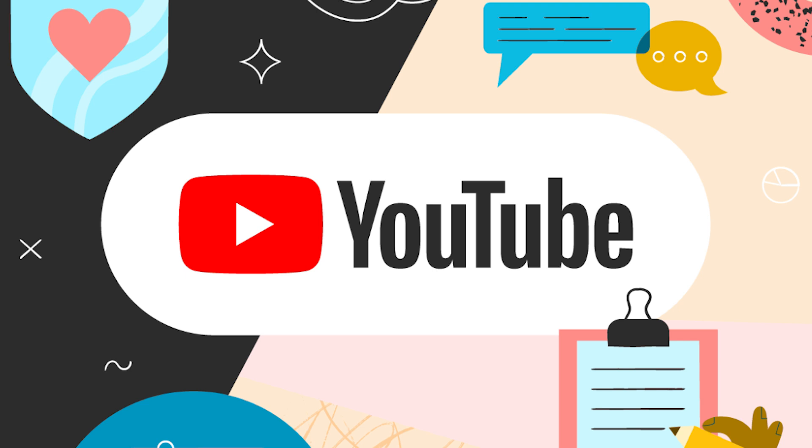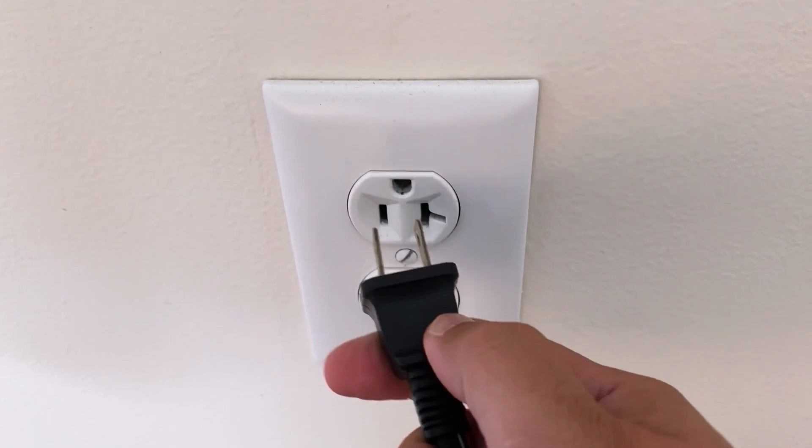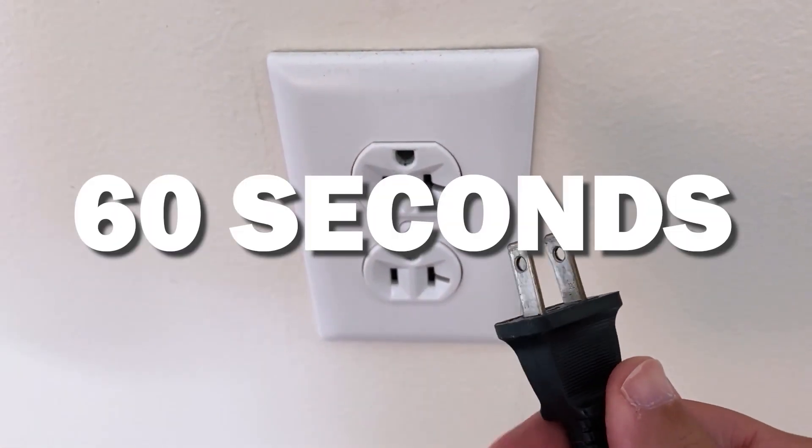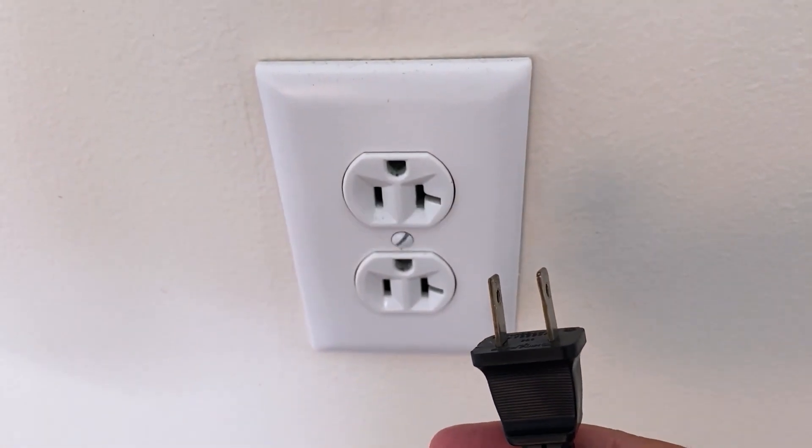Let's see if we can fix your problems and get your YouTube app back up and running as quickly as possible. The first one is the easiest one to try, and that is to unplug your TV from the wall outlet and wait 60 seconds. Don't be impatient — wait the whole 60 seconds, then plug it back in.